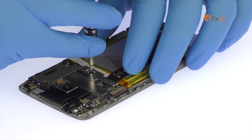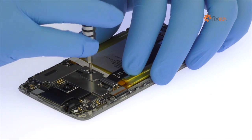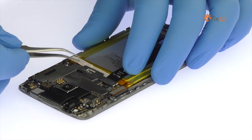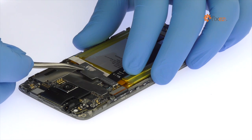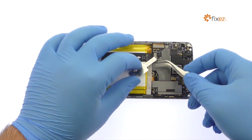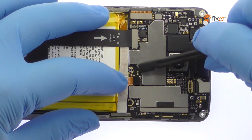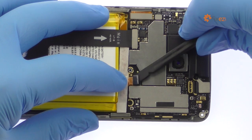Remove the Phillips screw securing the metal bracket covering the battery connector and interconnect cable. With the bracket out of the way, disconnect the ZTE Accent 7 battery from the motherboard.